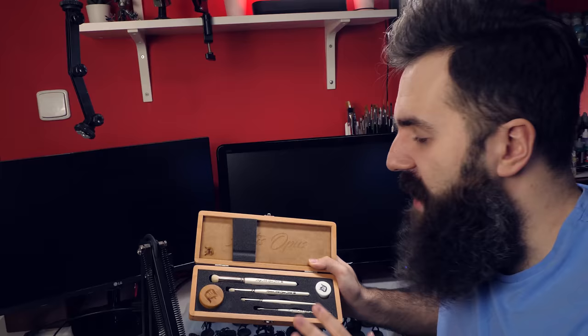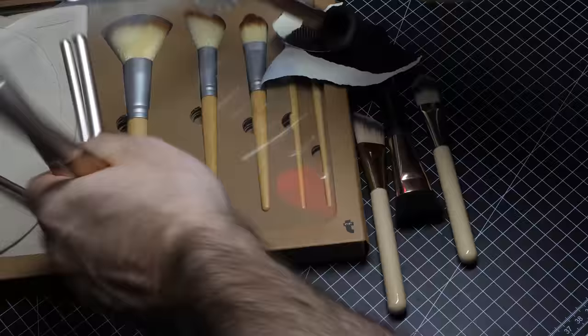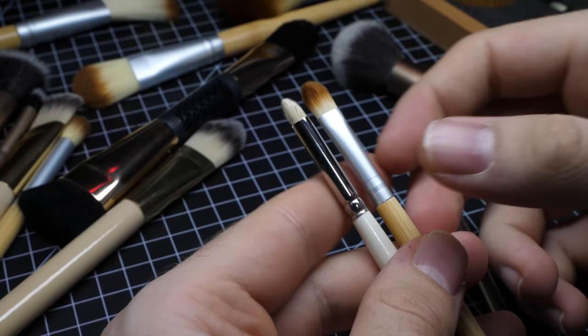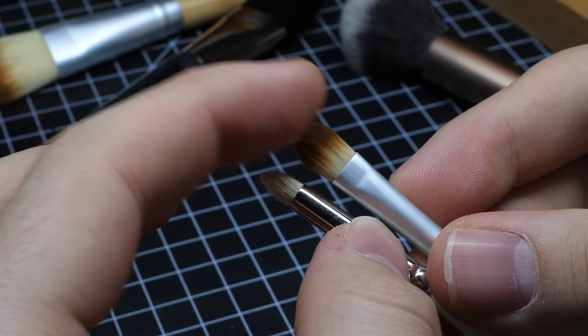I got another pack for about 10 bucks as well. Comparing my cheap makeup brushes to expensive Artis Opus dry brushes, so far I cannot really feel any difference. Both are soft, which is ideal for dry brushing.